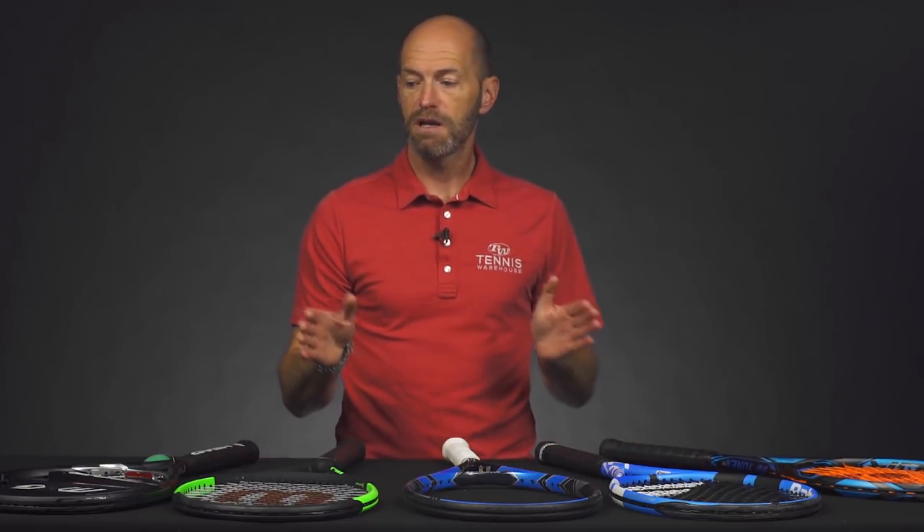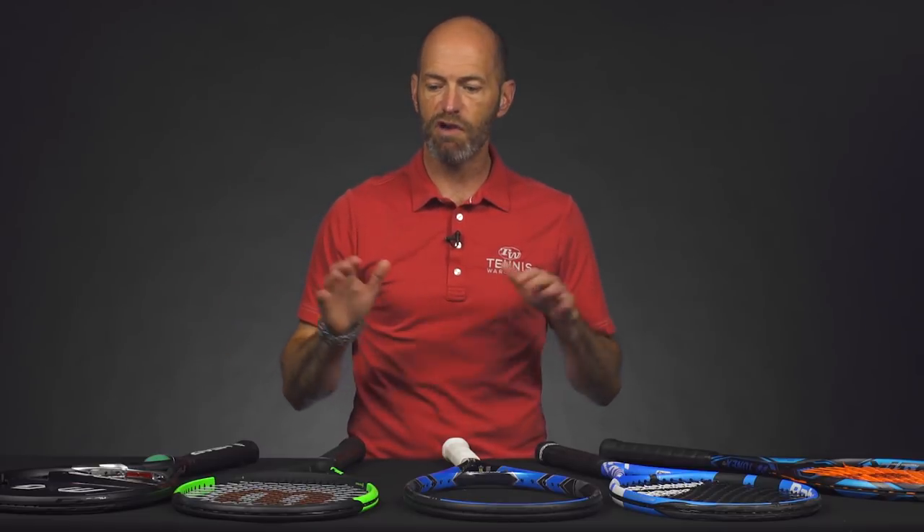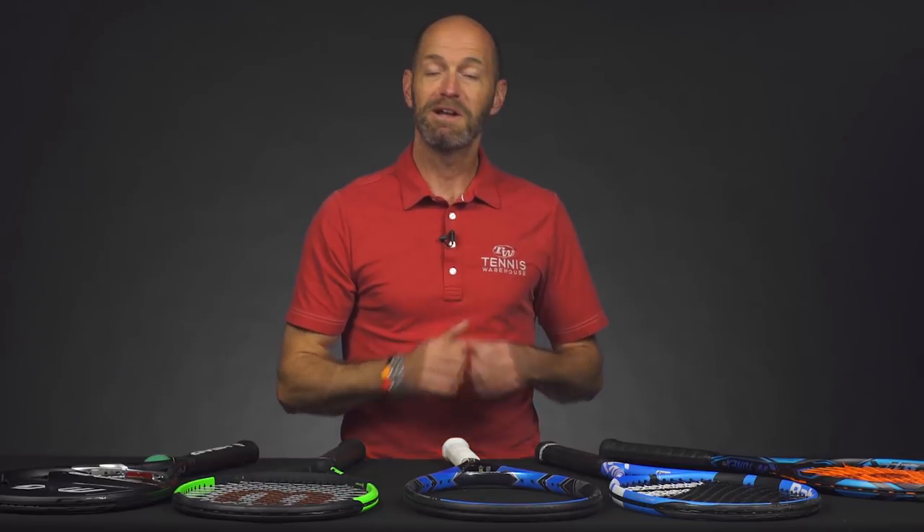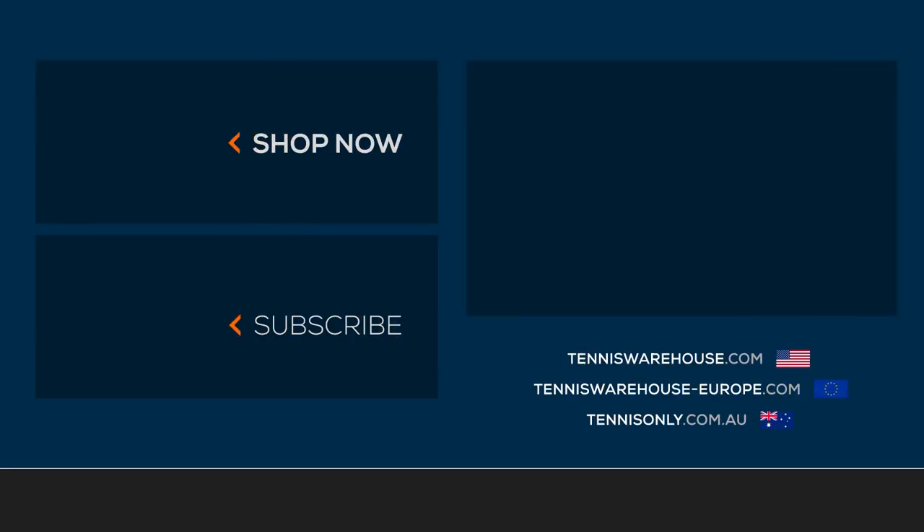So some great options here if you're looking to add some power to your game — going over 27 inches in length is a great way to do it. Just make sure you get it dialed in before you go out and play some matches, because the extended length does take a little bit of adjustment on your swing. But once you're adjusted you should be good to go. That's all I've got for this week — thank you so much for watching.